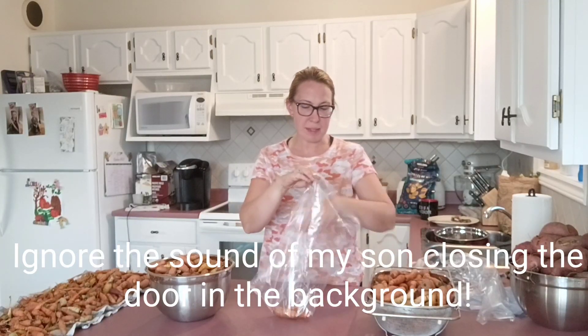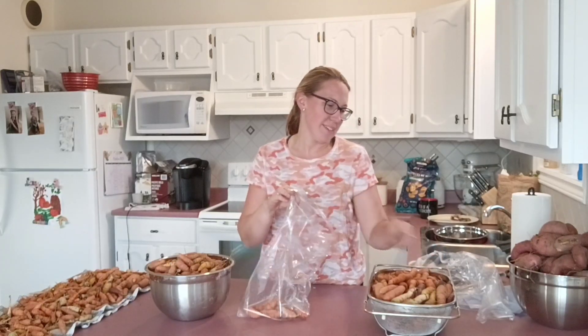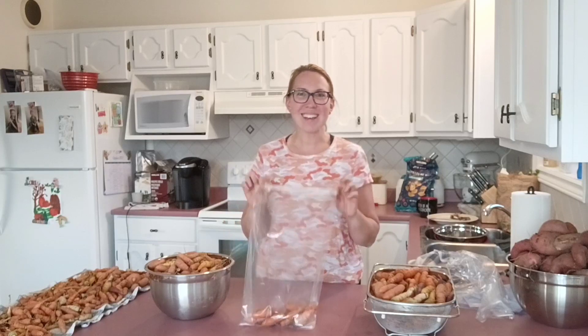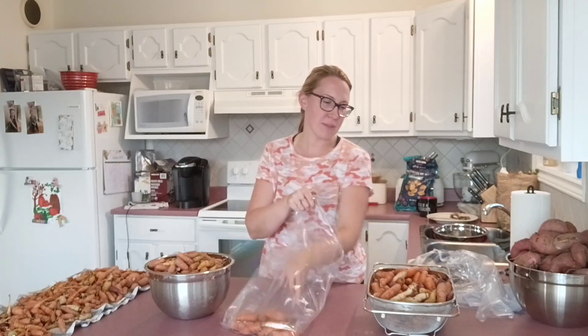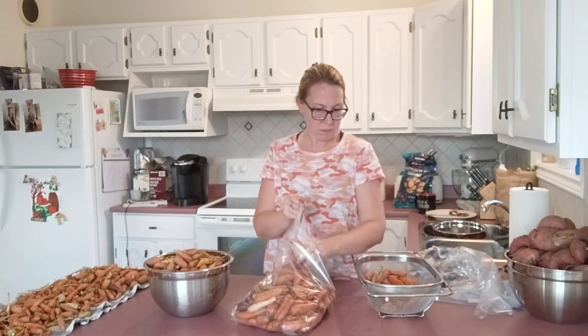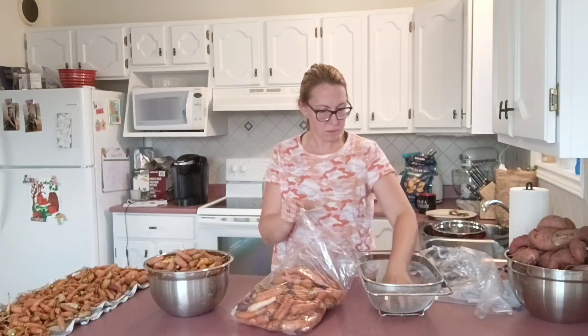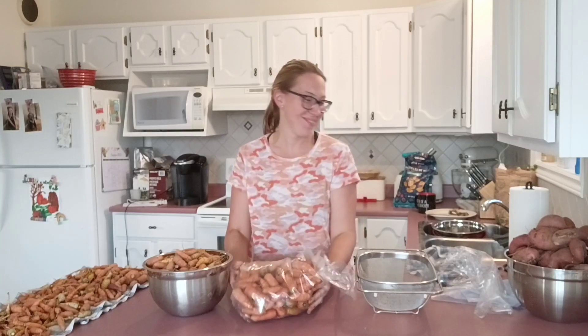So I'm just going to start putting them in. This is the satisfying part — you plant your seeds, you grow your garden, you tend to it, you harvest, you prep. This is exciting. Bag number one — that's awesome. Just take a twist tie and twist it up.